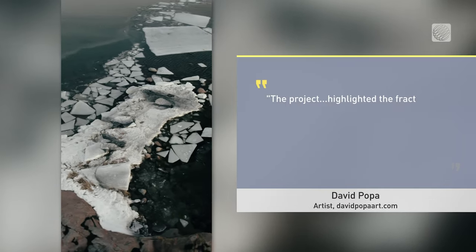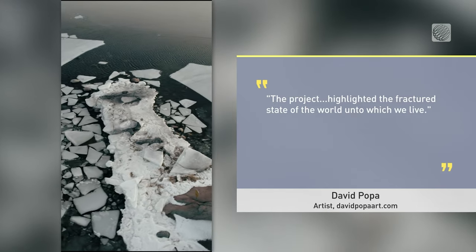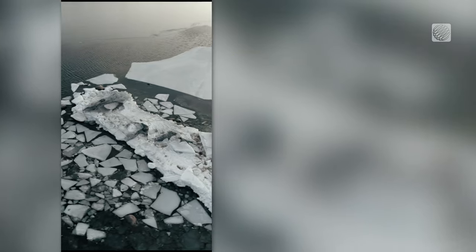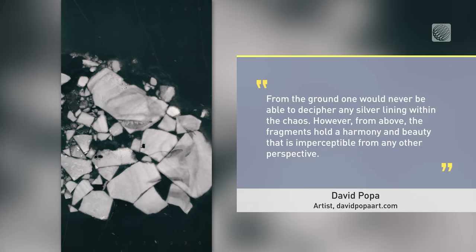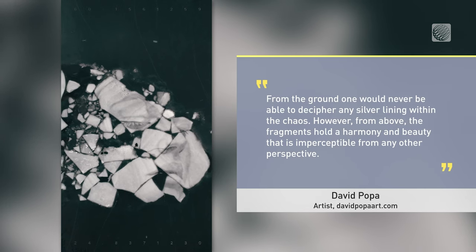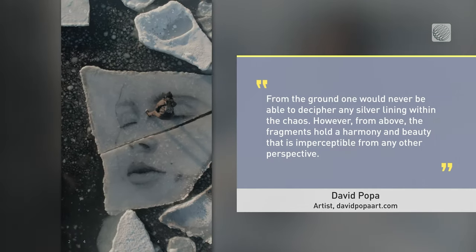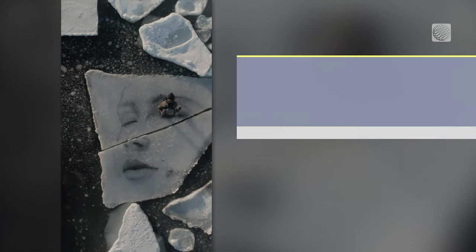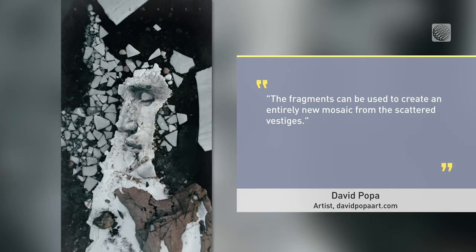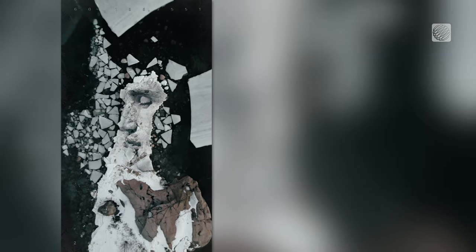Popa says on his website: the project highlighted the fractured state of the world onto which we live. From the ground, one would never be able to decipher any silver lining within the chaos. However, from above, the fragments hold a harmony and beauty that is imperceptible from any other perspective. The fragments can be used to create an entirely new mosaic from the scattered vestiges.